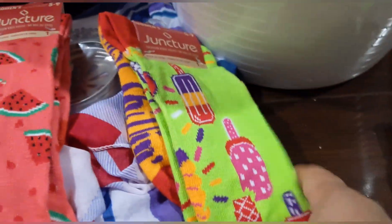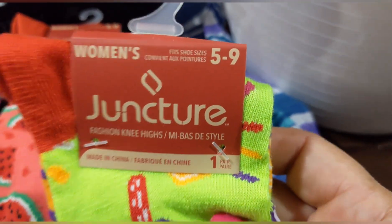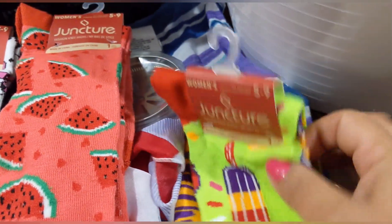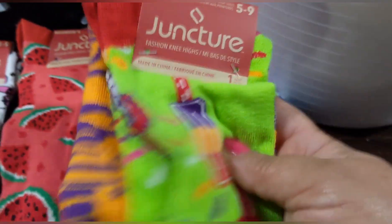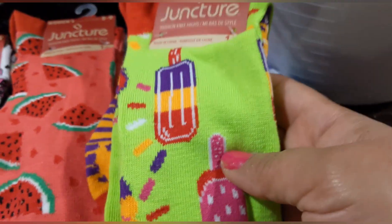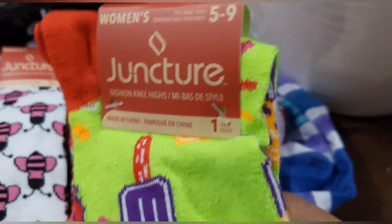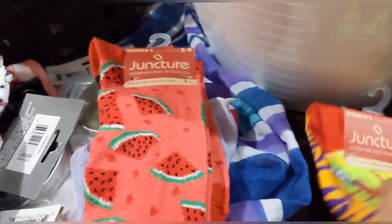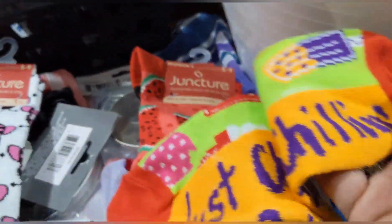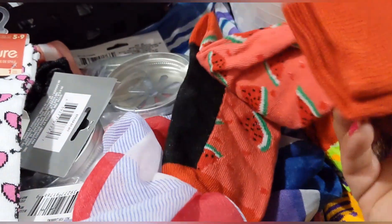These are women's socks by Juncture, sizes 5 to 9 — just one pair. They have a popsicles and ice creams theme. And then I found the watermelon theme knee highs. On the heel it just says 'just chilling' — really cute!